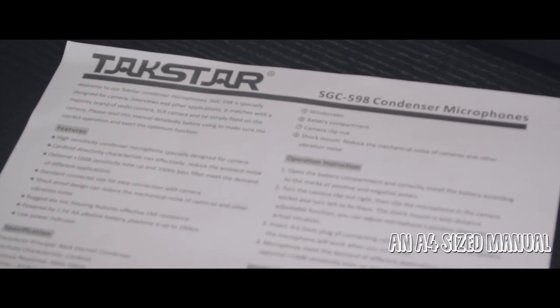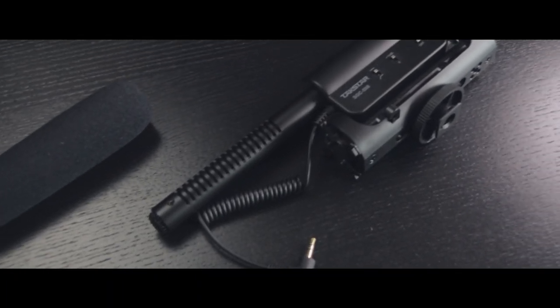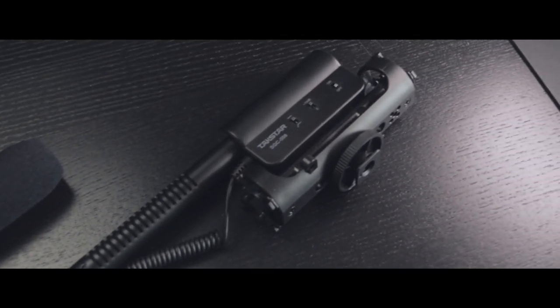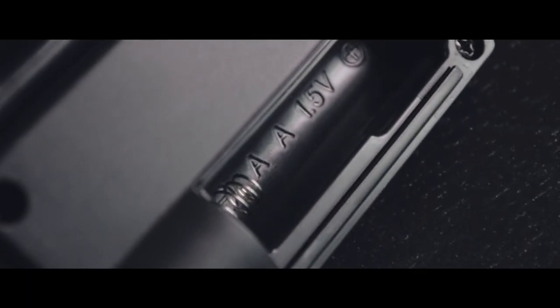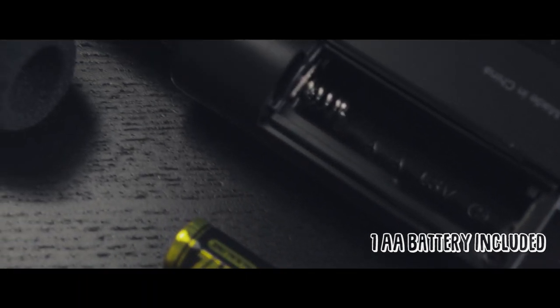We got the cloth bag, a single page A4 size tutorial manual, some extra shock mounts, and of course the body and the windshield itself. The SGC-598 is powered by only one AA battery which is also included in the package, so you can use it straight out of the box.